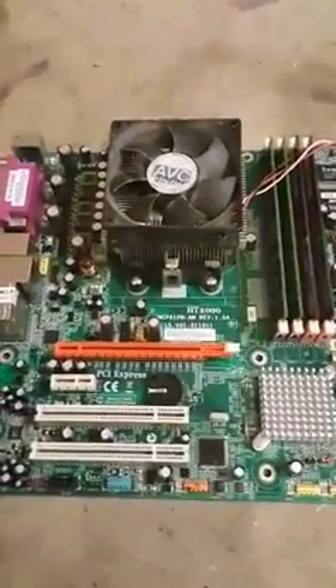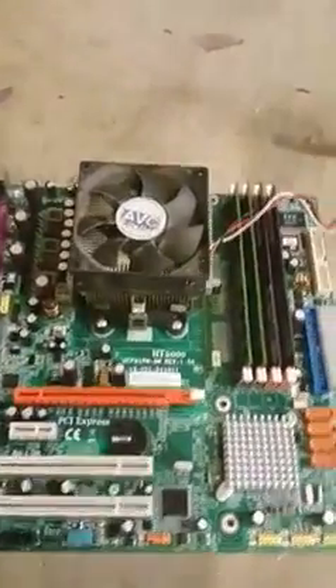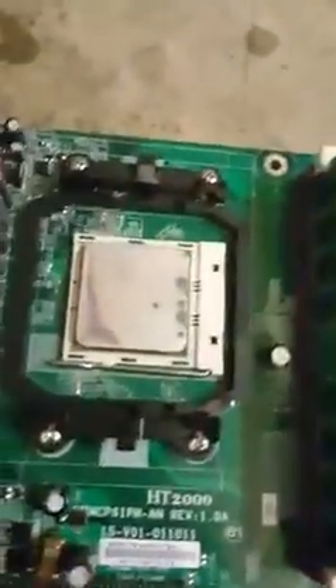The first thing we're going to do is clean this thing off and then we're going to go ahead and overclock it and see what this bad boy can do. You can see it's a little bit dirty so we'll clean that off.